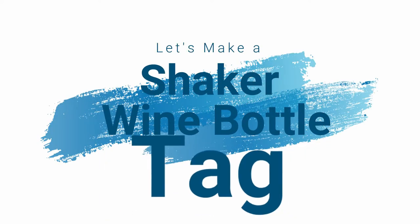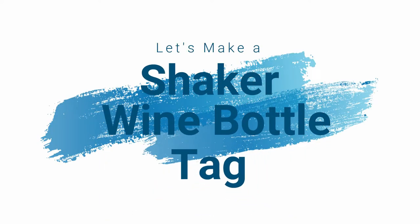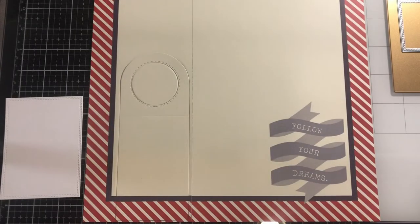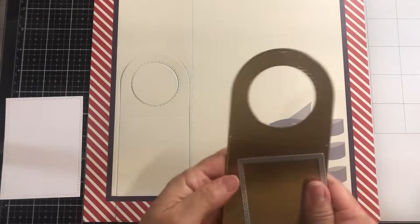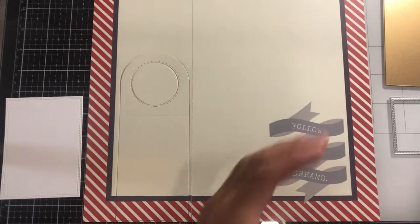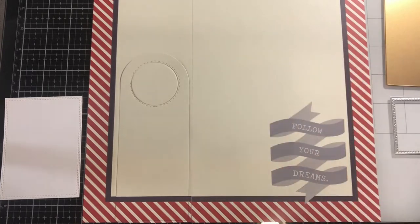Thank you so much for joining me today as we put together a shaker tag. I'm using the Seesawed Yacht paper pad by Die Cuts with a View, a tag die, a square die from my stash, an anchor punch, and some shaker bits.